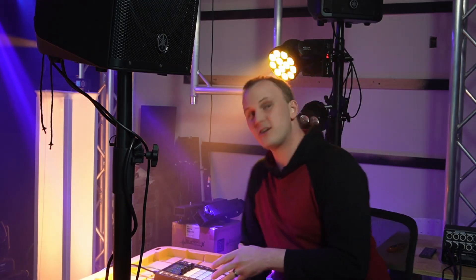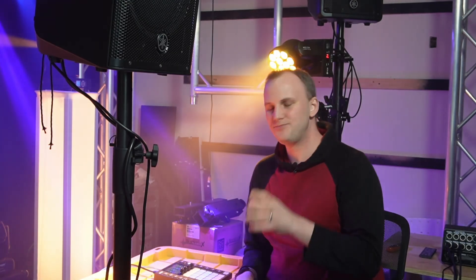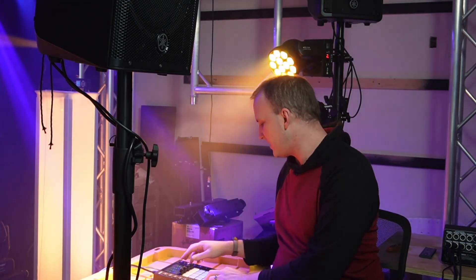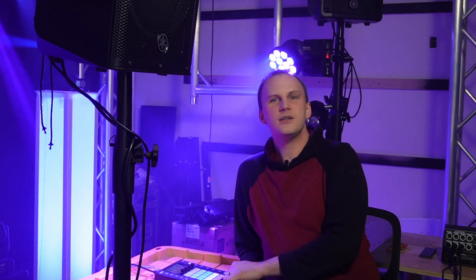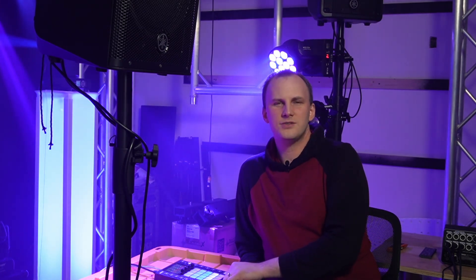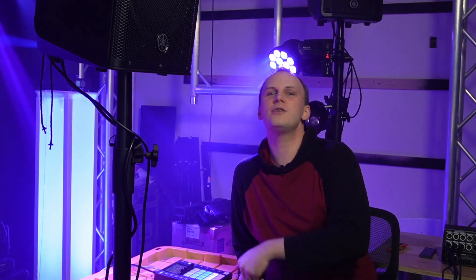We're here at our console with our nice little studio rig. When it comes to choosing colors, there are some things that work well together and some things that don't. Some easy ways to pick colors that really go well together — it's called color theory, and it comes from art. It's not something we invented in lighting, and it's really good to go by when you're trying to make things look great.